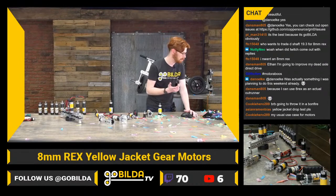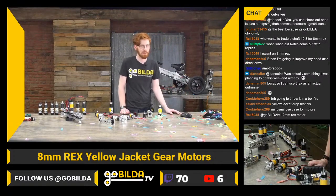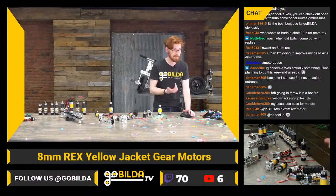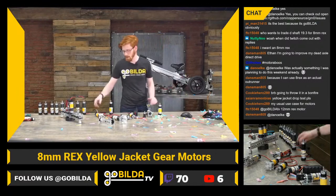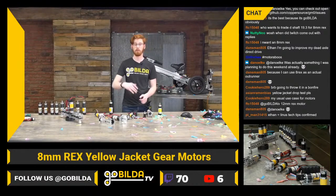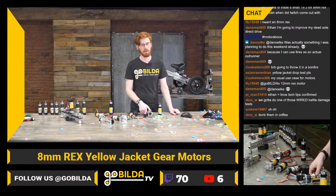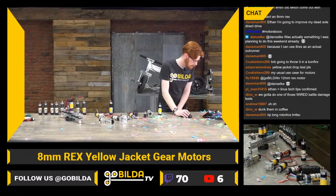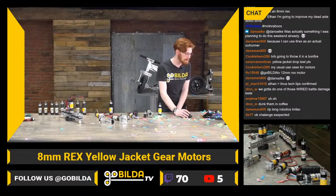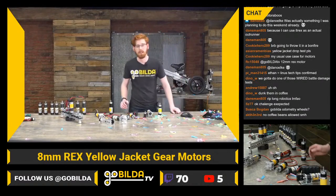On the usual use case of throwing motors in a fire — well, that would definitely be above the 70 Celsius max temp. On a 12 millimeter rex motor: maybe something for the future, but it probably would not be an FTC-legal motor. The 8rex is a really great fit for this power size and will punch above its weight class. A 12rex motor would have to be something really serious.